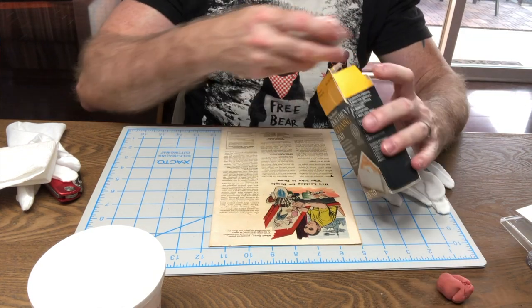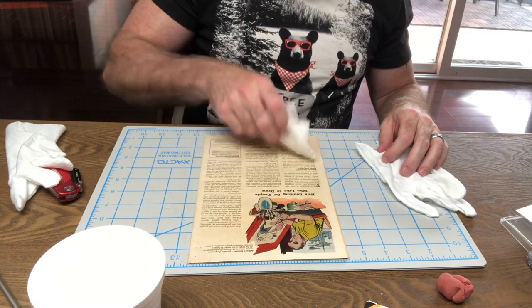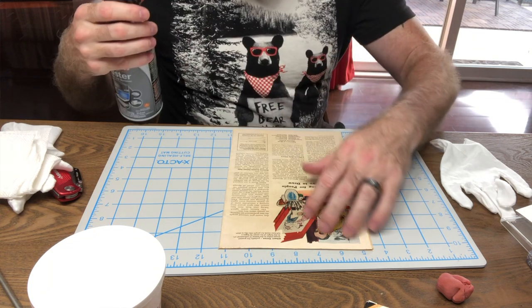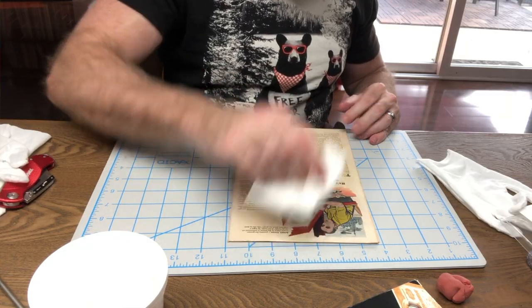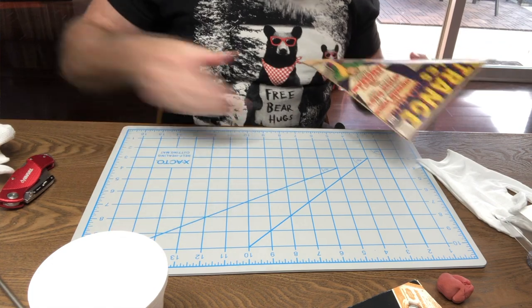Whoever does the housework is going to hate you because there are going to be little shavings everywhere. You want to get the shavings off the book completely. I prefer to use a little can of compressed air — compressed air can be your best friend. It's really important to get all that debris off, because if you don't, when you go to press the book there's a chance you could press some of that debris into the book. Make sure it's super clean — double check it, triple check it, you can't check it enough.